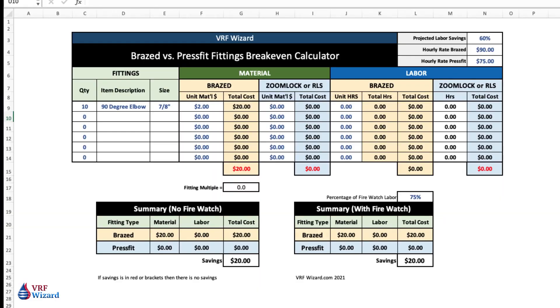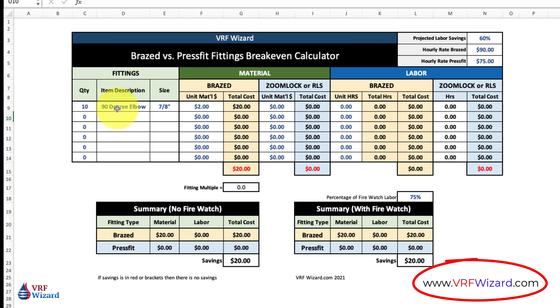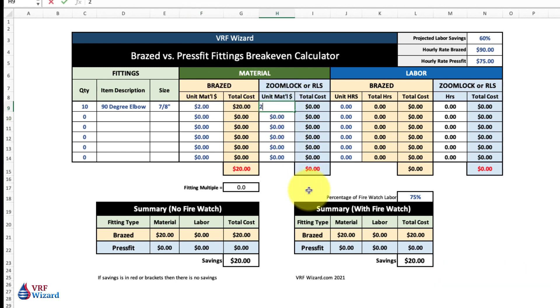Here's a real easy break-even calculator comparing brazed versus a press fit like ZoomLock or RLS. You can get this at our website vrfwizard.com. You list the fittings you have, the quantity, description of the fitting, the size, and how much it costs for the brazed and how much you're going to pay for the ZoomLock — let's say it's $28. This will tell you right away that the multiplier is 14x — you're paying 14 times as much for a ZoomLock or RLS fitting as for the brazed fitting. Then you put in unit hours; let's say it's going to take a half hour each, giving you five hours total for 10 fittings.